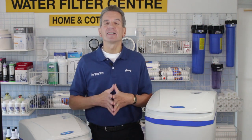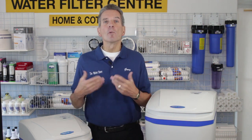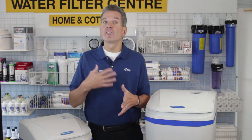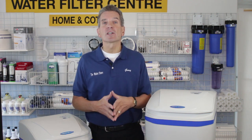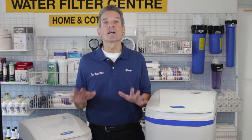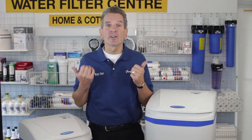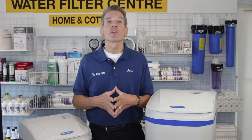Initial investment: I definitely rate these a 10 out of 10. Most high-efficiency products, including high-efficiency water softeners, are 50% to 100% more than a standard-efficiency water softener. These WaterBoss units are only a couple hundred dollars more than a comparable standard-efficiency water softener. They are fully metered and they've got lots of features — great value for the money.